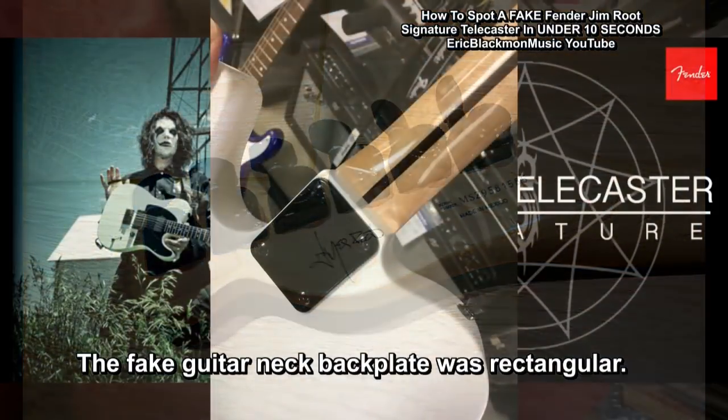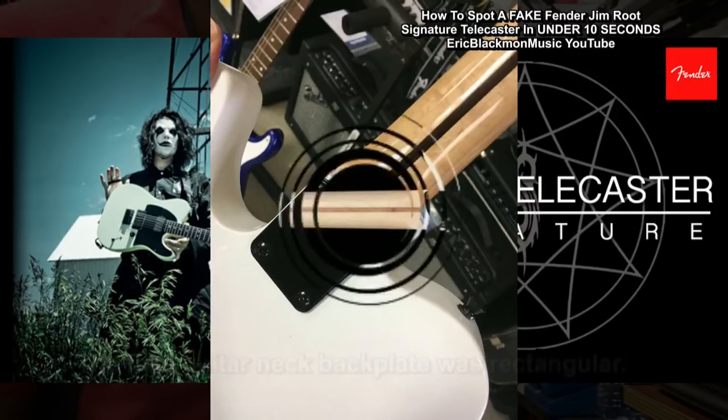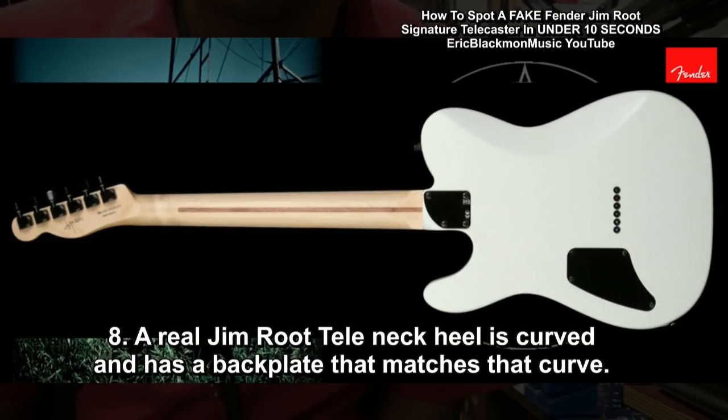The neck back plate is rectangular. The real Jim Root Tele neck heel is curved, and has a back plate that matches that curve.